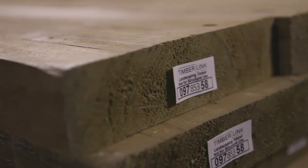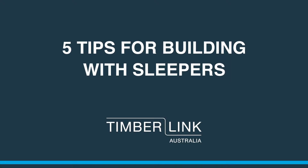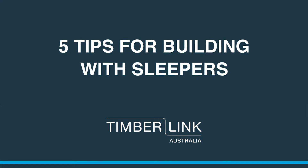Pine sleepers are a great cost-effective choice for landscaping projects. But there are a few tricks you should know to keep your project looking good for longer. Follow our five tips and you can be sure your sleeper project will last.